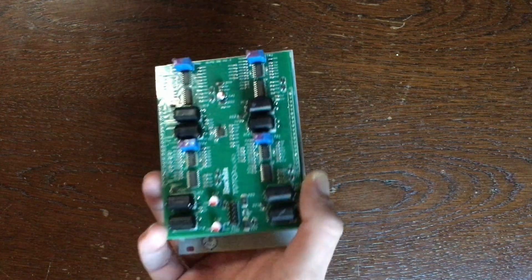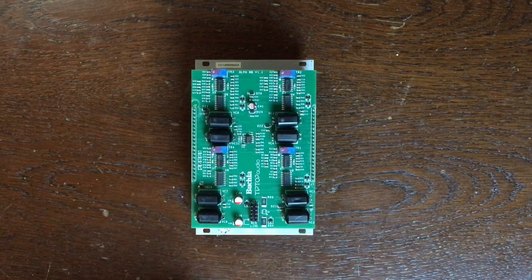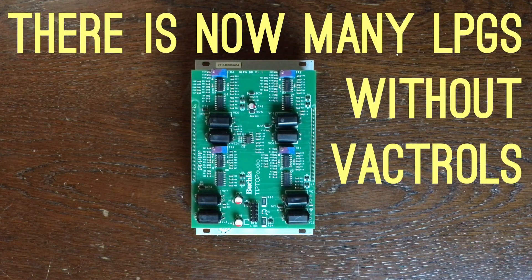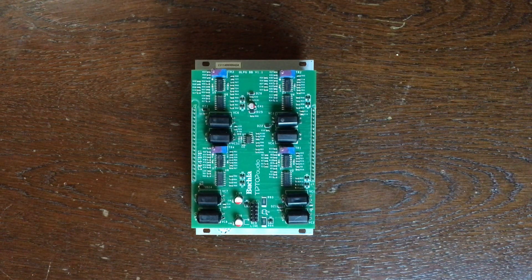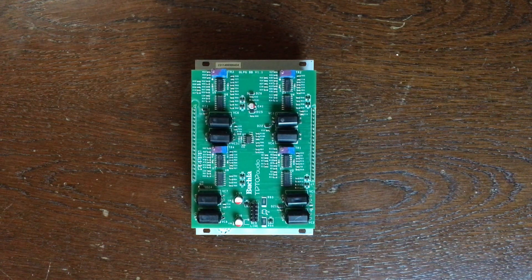One of the other specific things about those classic Low-Pass Gate circuits are these big little black things called vactrols. They have a very slow response to control voltage, which gives them an envelope of their own. Without the need of an envelope generator, you can get something that has a decay, even if you send just a little click into it.